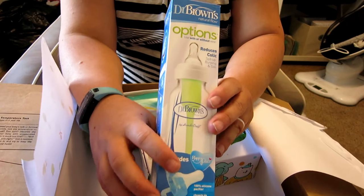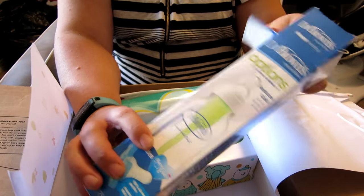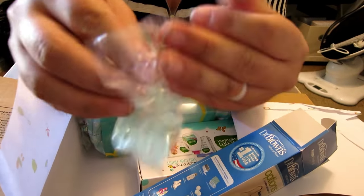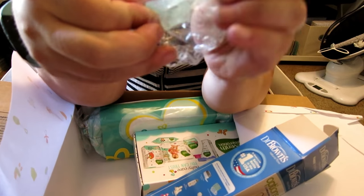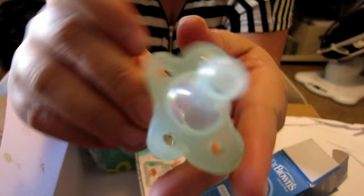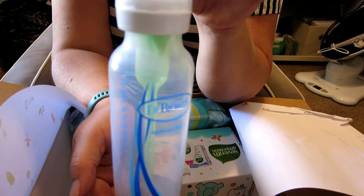There's a Dr. Brown's bottle — these come in the Target samples right now too, but this one seems bigger. Oh, it's taller because it has a binky with it — the Dr. Brown's binky! That's awesome. And then just the Dr. Brown's bottle itself.